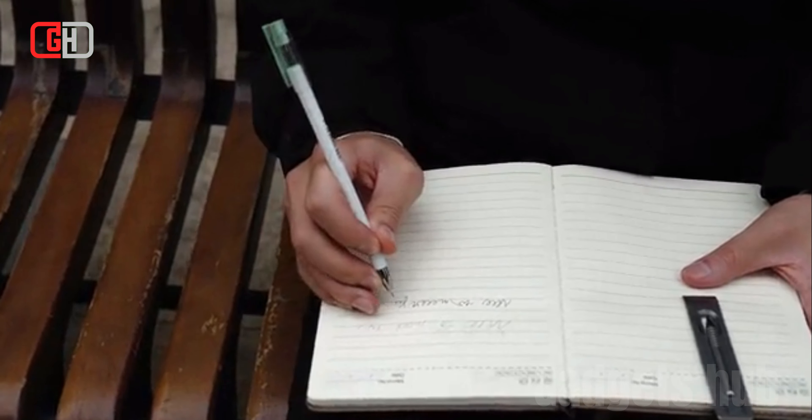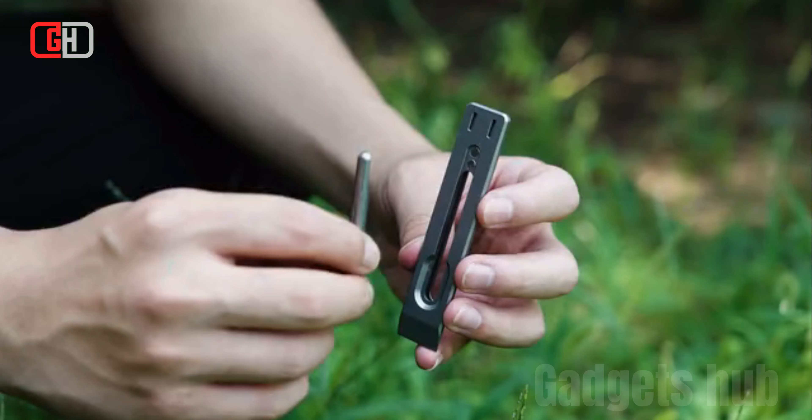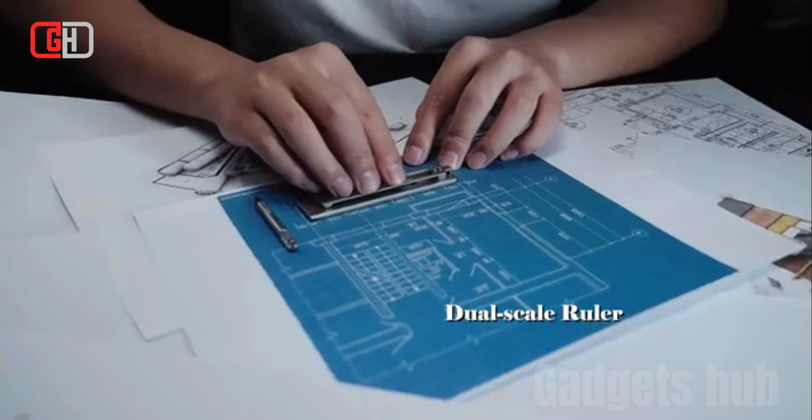The pen has a dual-scale ruler for precise measurements. This is a handy feature for students, writers, and anyone who needs to make quick measurements.